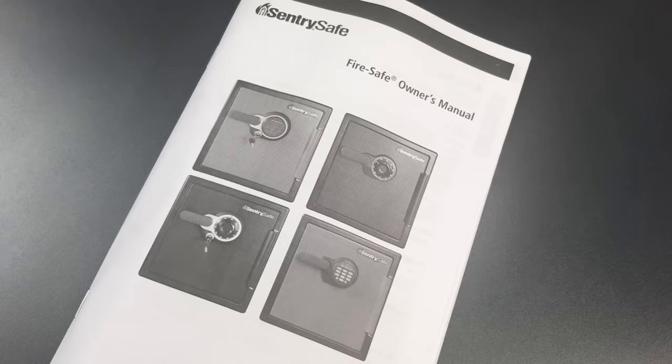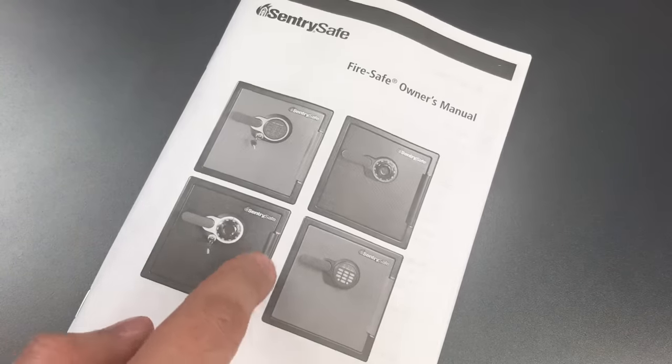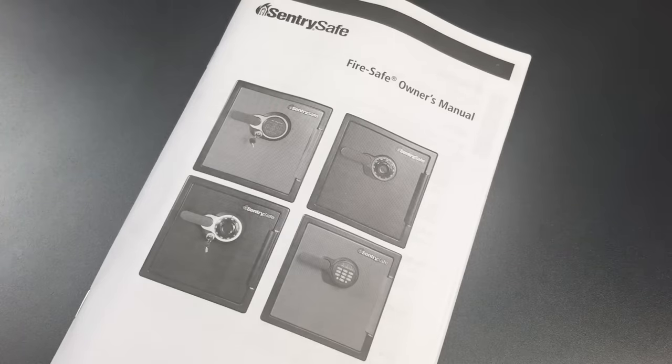This is The Lockpicking Lawyer and today we're going to have a little bit of fun with a Sentry Safe. I just bought one for the sole purpose of experimenting. It's out in my driveway right now and we'll head down there in just a moment.